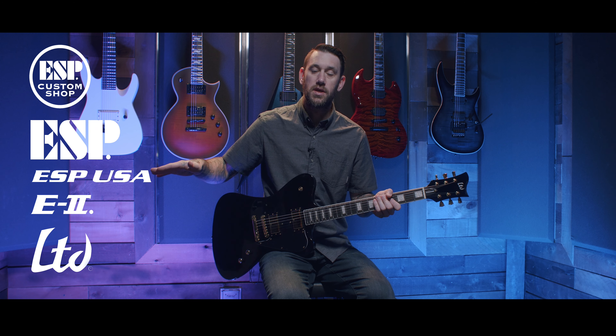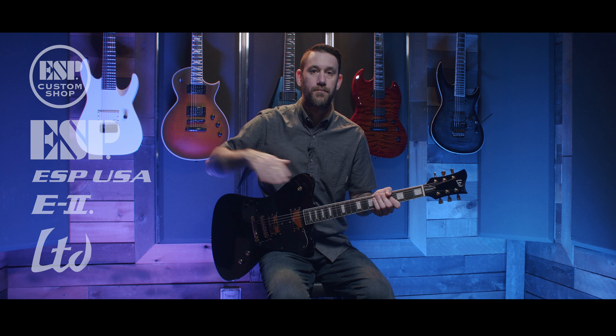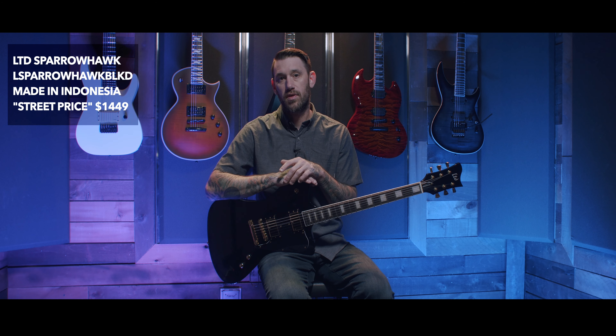This is Steve McFan Sales and today we're going to be going over the Bill Kelleher LTD Sparrowhawk Signature Model. If you're not familiar with ESP and their line logic, it goes LTD, E2, ESP USA, ESP Original, ESP Custom Shop. The signature models fall into the LTD and the ESP Original buckets. We're at the end of 2022 right now and this guitar retails for $1,449 and it does come with a form fit case.